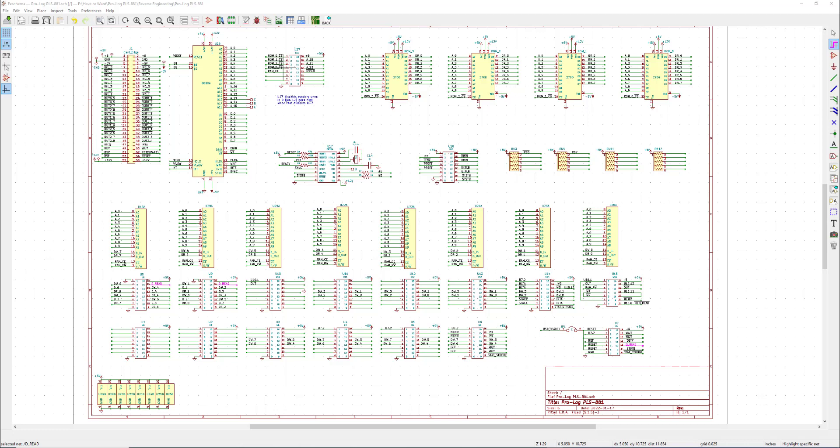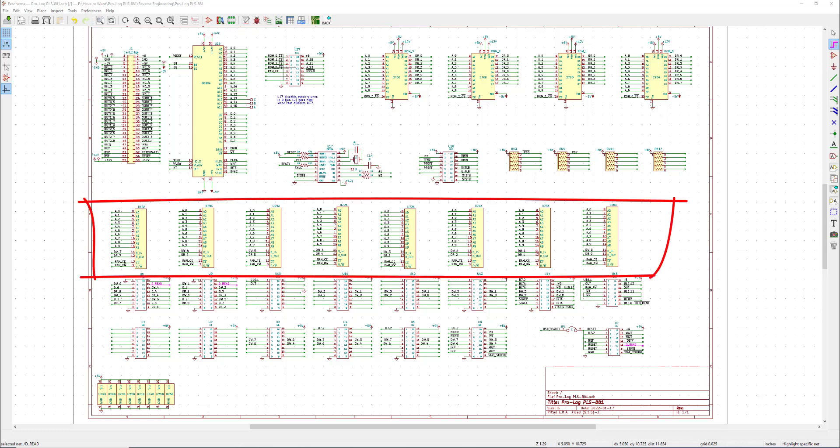I start with a new KiCad project — you can download KiCad for free. I know sometimes when you're watching people do things on screen it can be annoying, and I'm really going to try not to give you motion sickness by jumping around too much, but I do need to zoom in on certain things so you can see it. The first thing I do with a blank page is go through and put in the known components. In this case we have eight 2102 RAMs and I already had those in my library.